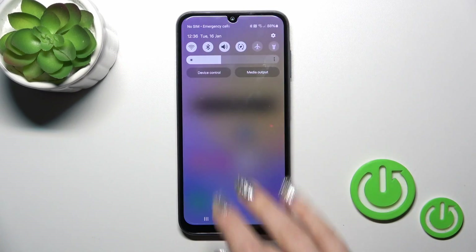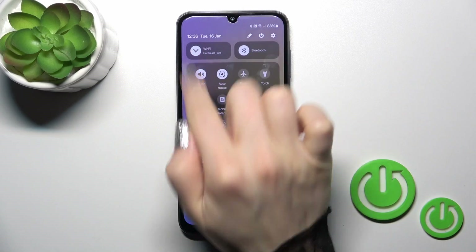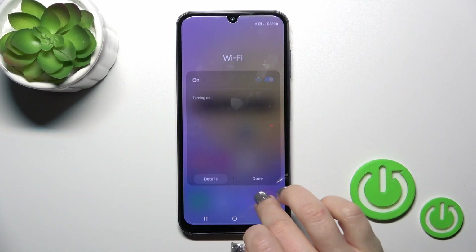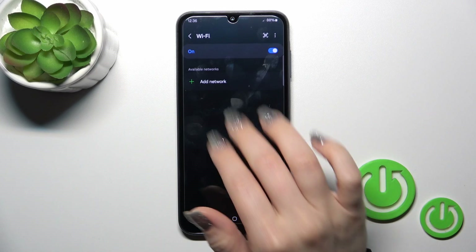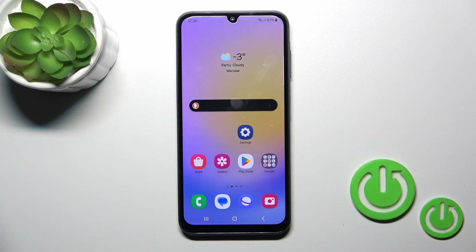There is also another way to connect your device to Wi-Fi. Just open the Control Panel and find the Wi-Fi icon. To activate or turn off Wi-Fi, click the icon or tap the switcher. You can also click Details if you want to launch the full Wi-Fi settings.